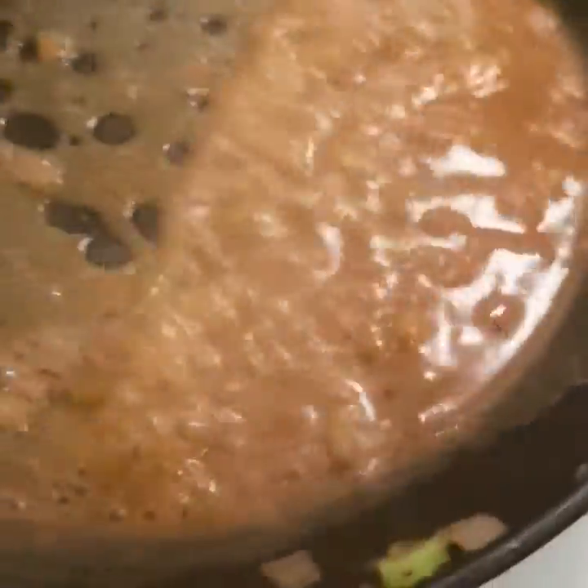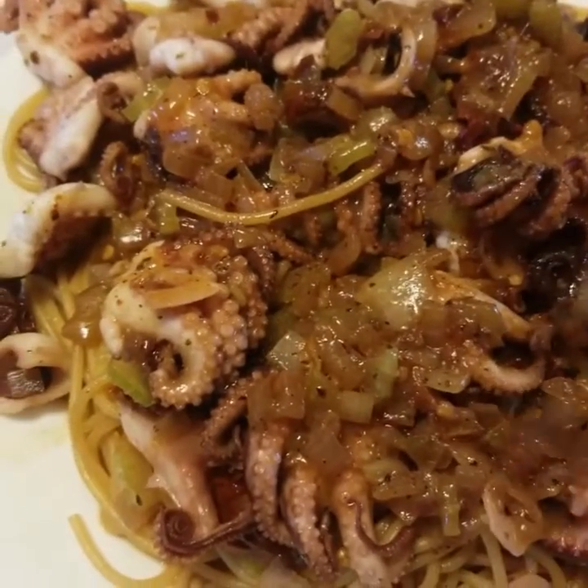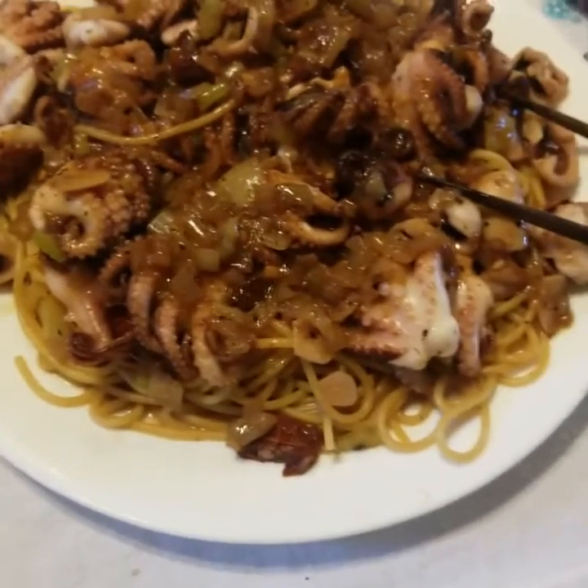I've cooked down those juices to make a sauce, and this is the final product — a nice sauce, beautiful octopus, looks tasty and smells good too. This plate is about one pound of octopus and a little bit of pasta underneath. Let's see how this tastes... hmm, quite good.